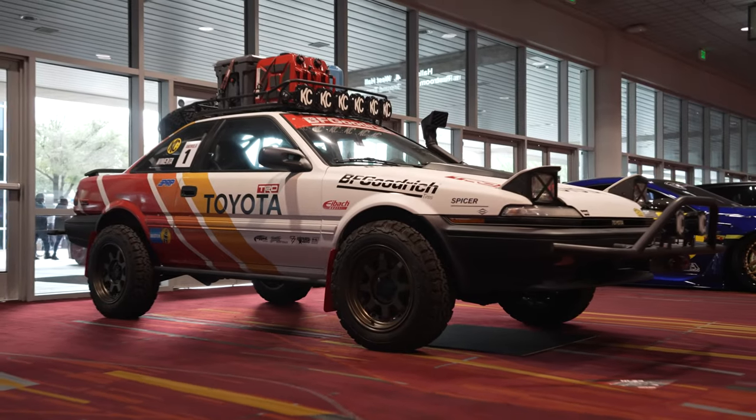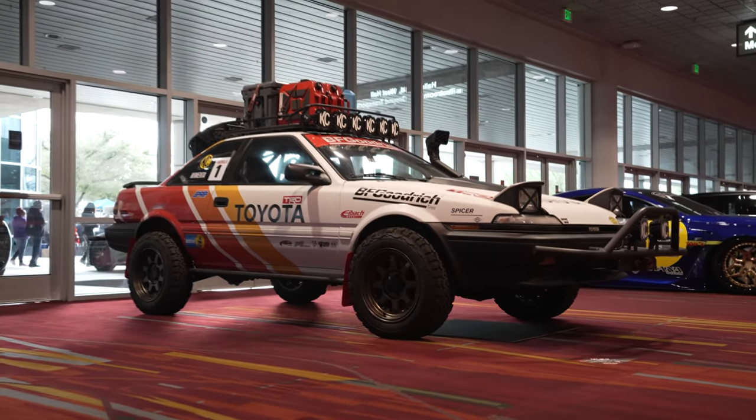Hey, what's up Yota Force? It's Randy with KC. I'm the Marketing Activation Manager, and this is my Toyota Corolla 1989 AE92.